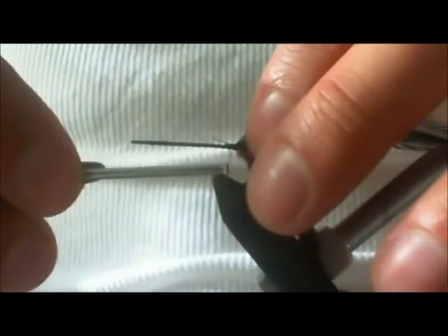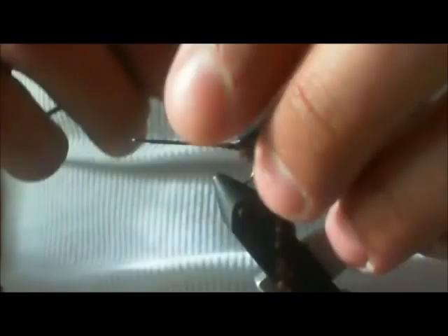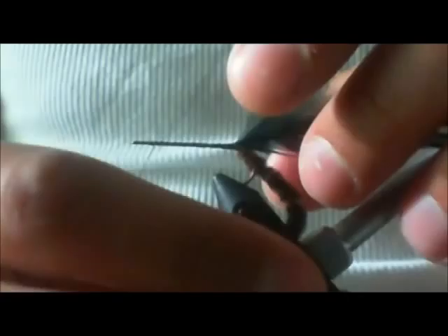I'm going to bring my thread back. Now you want to start right at the bend of the hook — you don't want to go past the bend of the hook. I'm putting two back here. If you look real close, you can see this fluffy. You don't want it too fat.